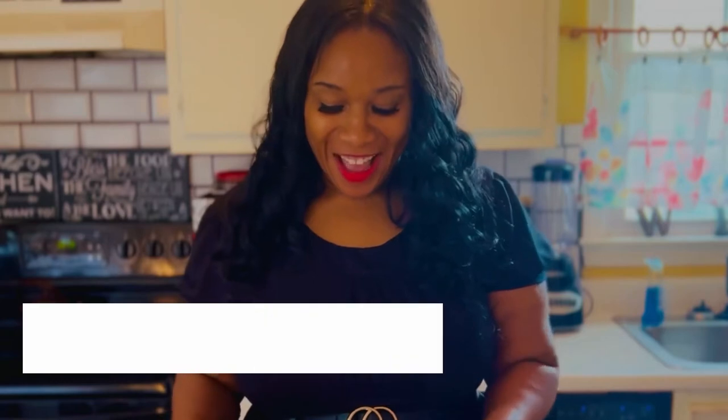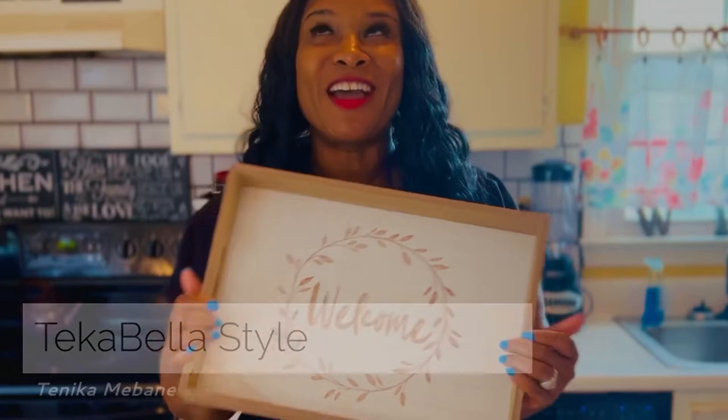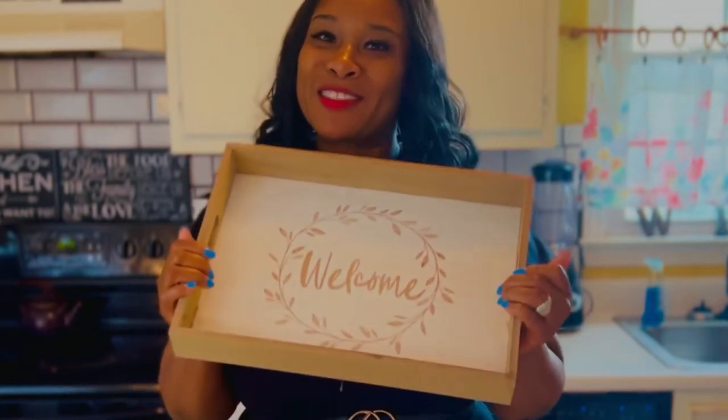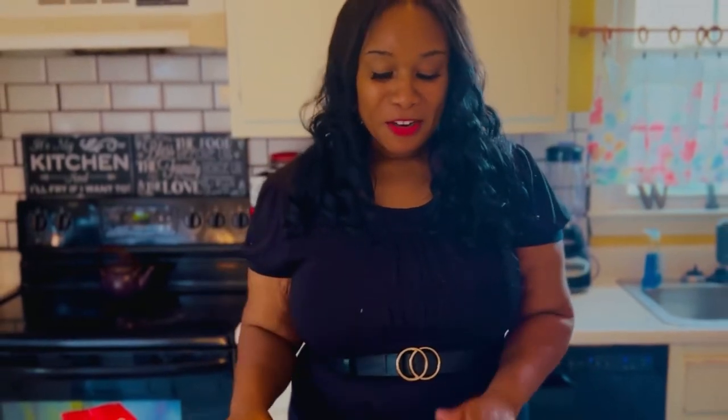Welcome back! I have this beautiful board I found at Dollar General — I think it was like $8 or $12 — but I had to have it. It says 'welcome' on it and gives a little Thanksgiving farmhouse feel. Thanksgiving is all about coming together as a family. I miss my son so much — we used to all sit around for Thanksgiving and enjoy the big dinners I cooked. Now I've scaled it down since it's just me and Sean, but today we're making this Thanksgiving themed charcuterie board so you can get some inspiration for your family.